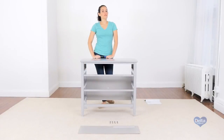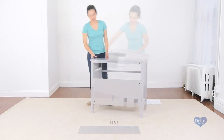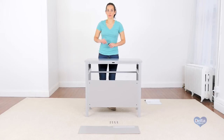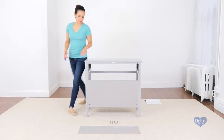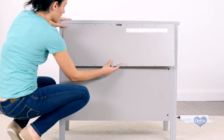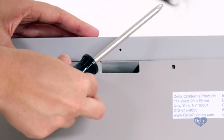For the fifth step, we're going to attach the back panel. For this, we're going to need 20 screws, labeled HH. For this step, we're going to use the Phillips screwdriver, which is not provided.